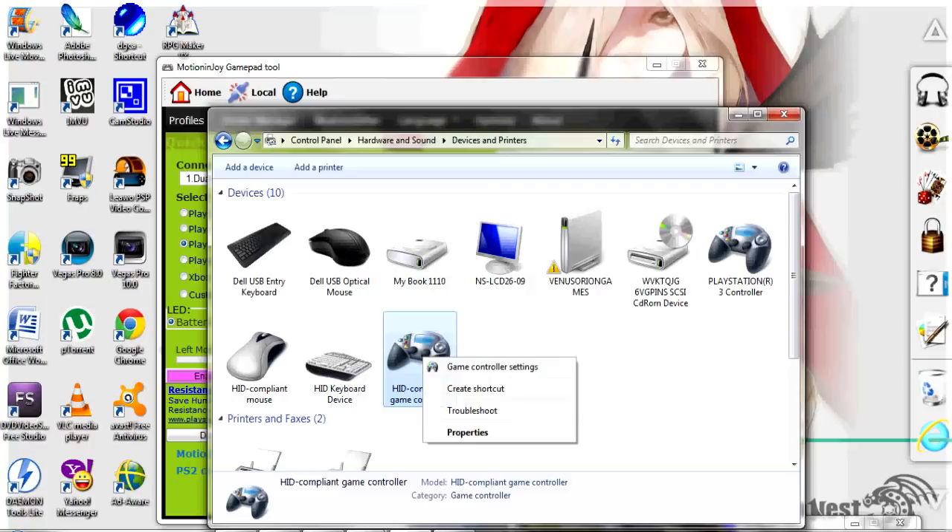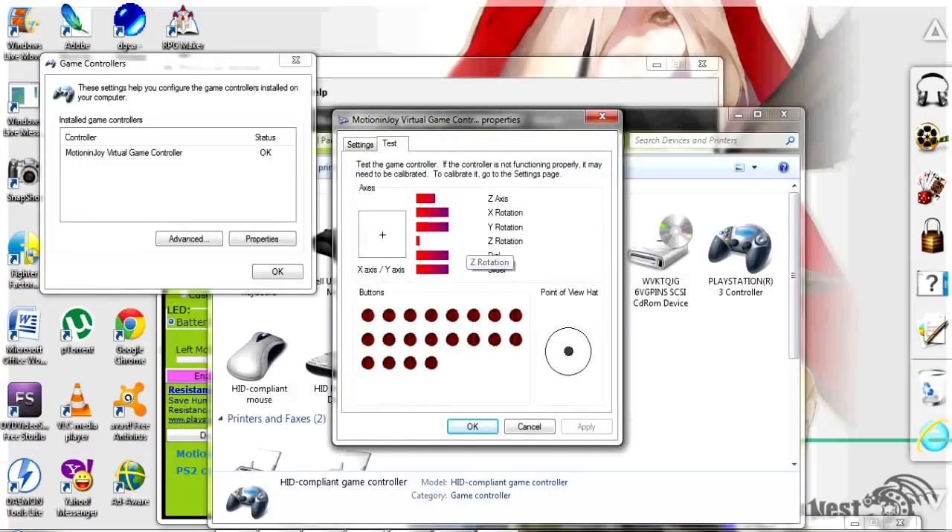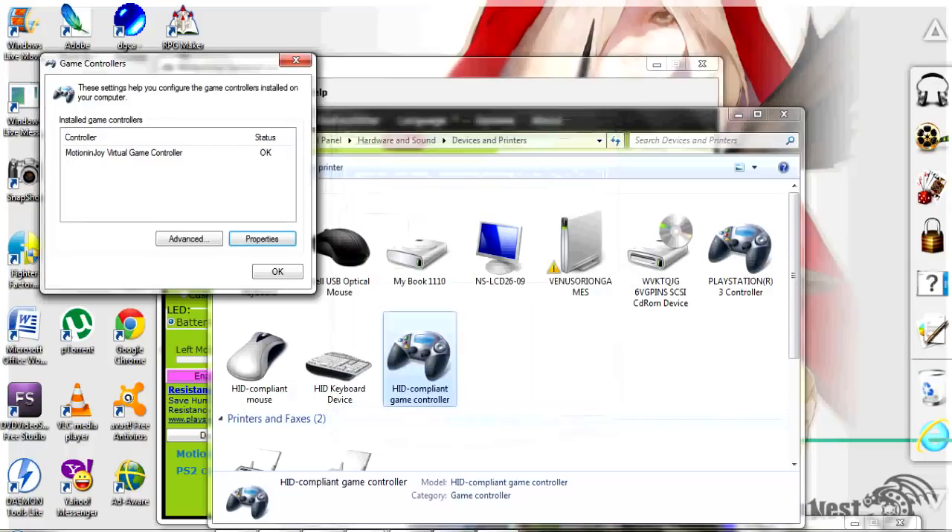Right-click on HID Compliant Game Controller, hit Game Controller Settings, go back to Properties, and then move your analog stick around. There you go — now your analog stick works. It completely works for your PC.